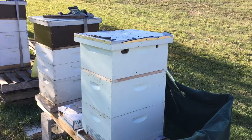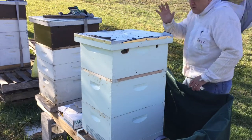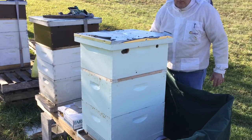Hello everybody. Welcome to Adventures in Beekeeping. My name is Dale and I'm a first year beekeeper.